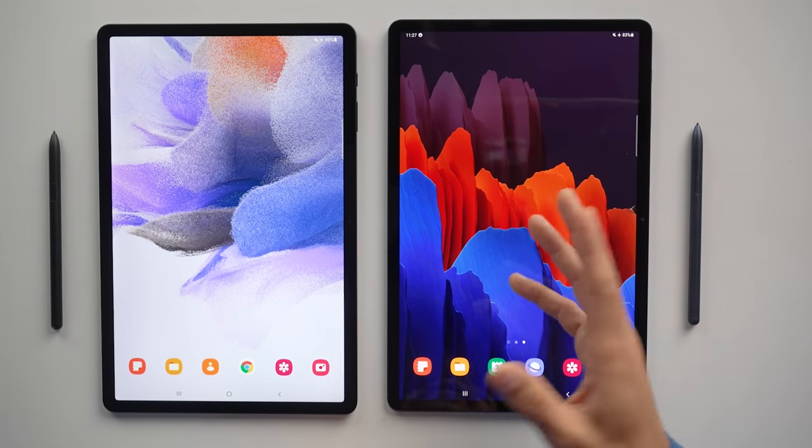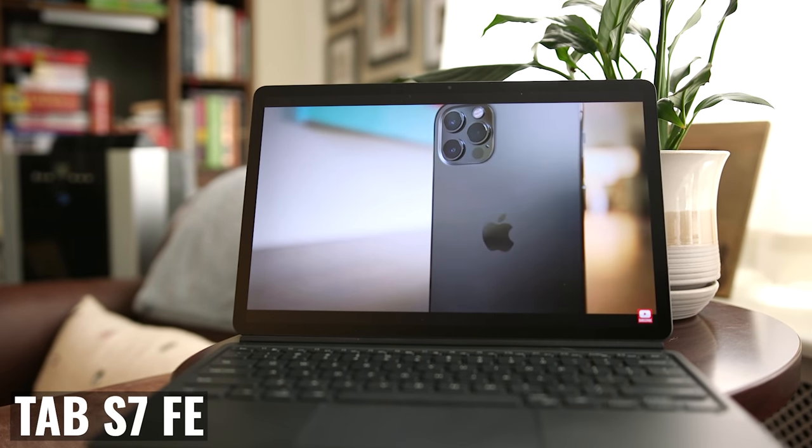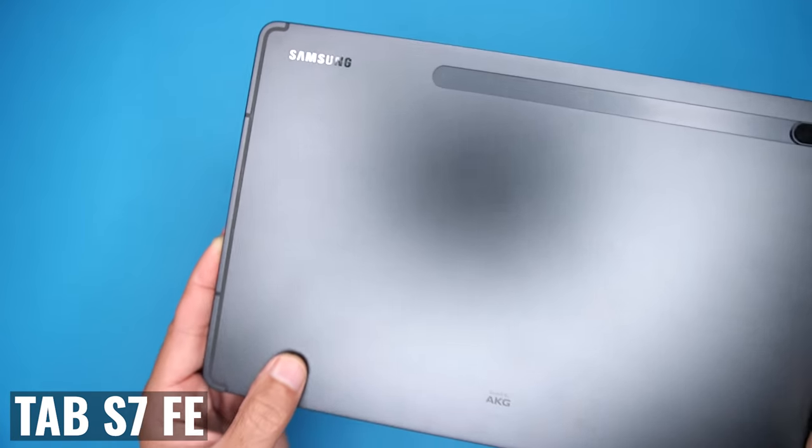At first glance, you may not really notice a difference between the two. The FE offers the same size display, similar build quality, a large battery, and an included S Pen.